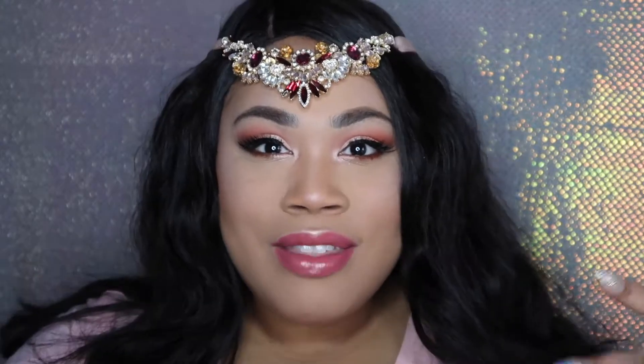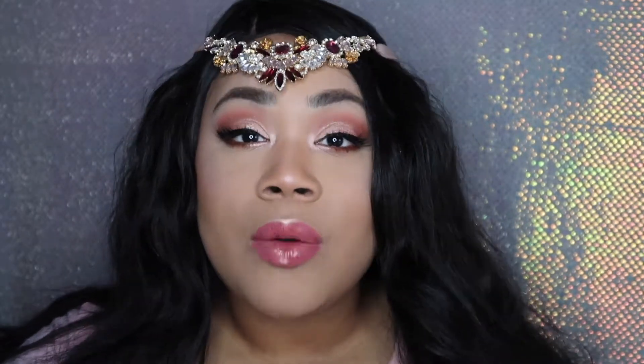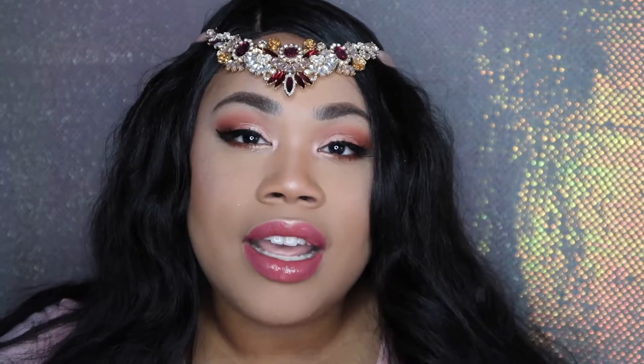All right guys, I am finally back with a video on this makeup look. I just want to thank first of all my Instagram family, my Facebook family, and just my overall family and the people that are in my life, because you guys are the ones that requested this makeup look. I posted it yesterday on my Facebook page and Instagram and I got a ton of love for it and everybody wanted to see an actual video on it.